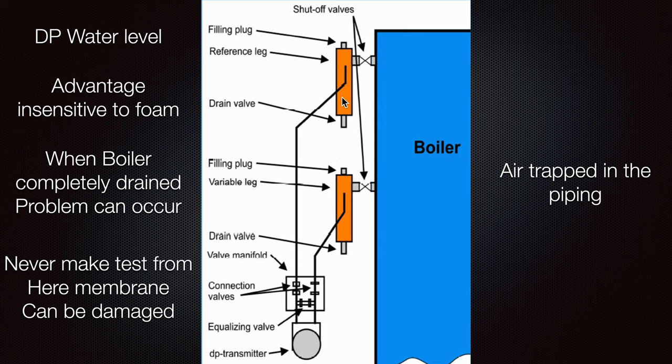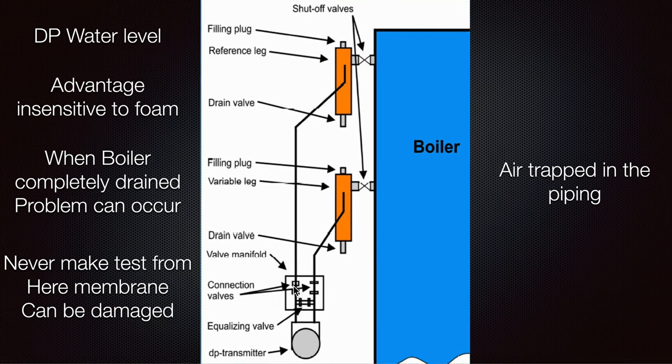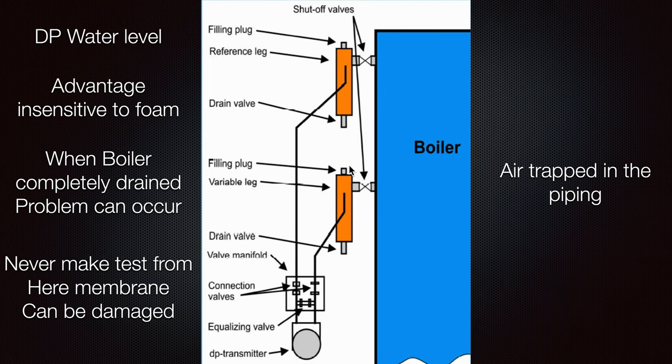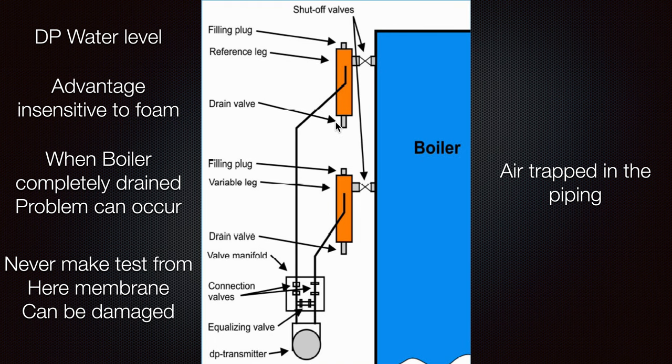First, unplug them both so the pressure equalizes to atmospheric pressure — it will be equal on both sides. It is not necessary to touch any equalization valve; it will already be equalized by atmospheric pressure. Then take a bottle, fill the line up to the top of the level, and put the plug back. Also fill the other side and put the plug back.